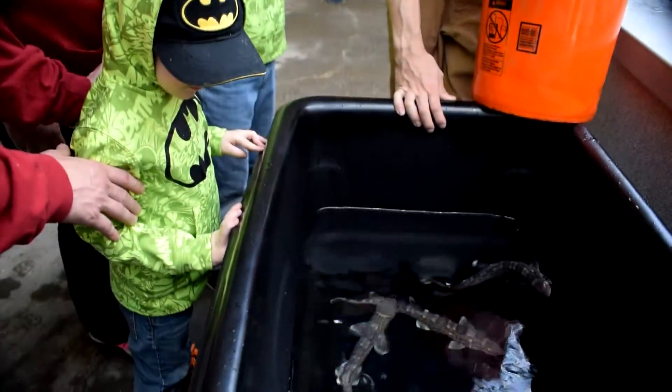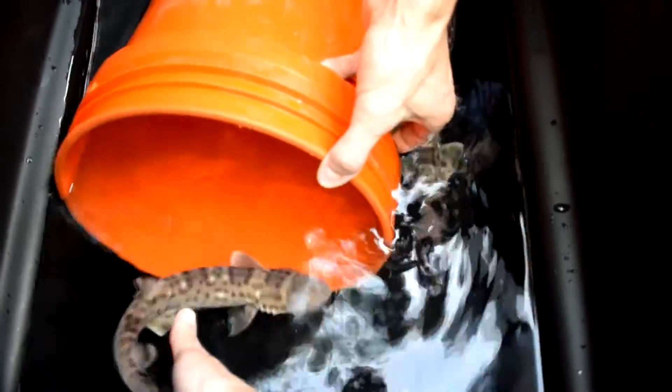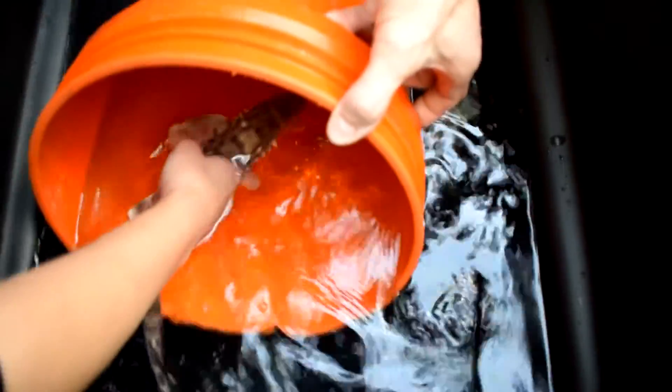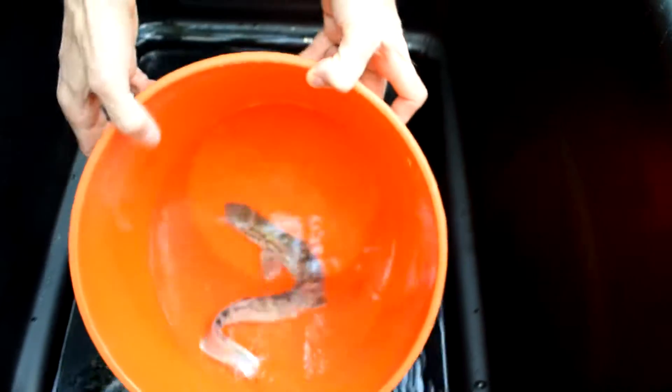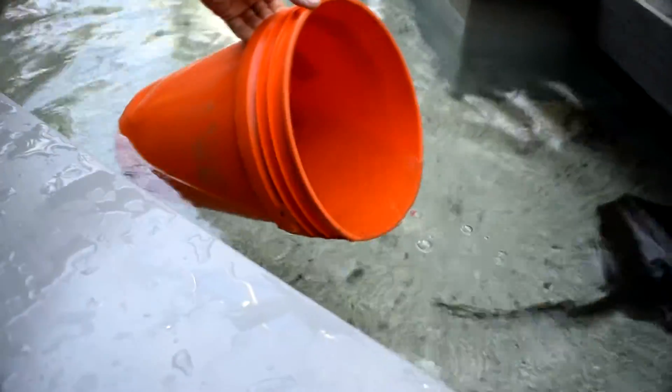It's cool to see it go full circle — they come back to the exhibit as mature adults and reproduce on their own as well. It beats taking fish out of the ocean. When you can raise the sharks in-house instead of having to go out to the wild and collect more animals, that's always beneficial.